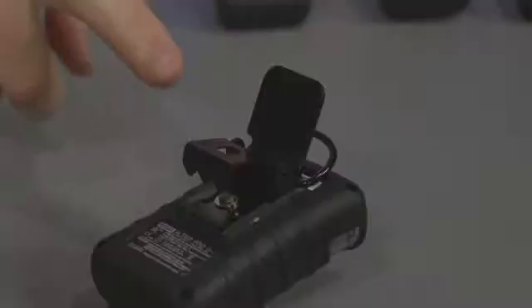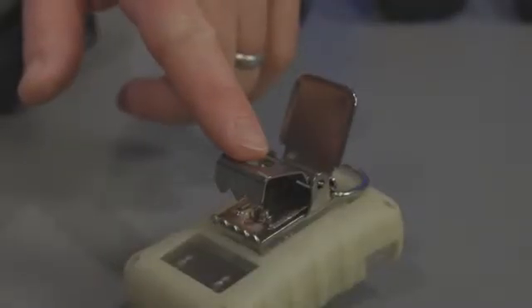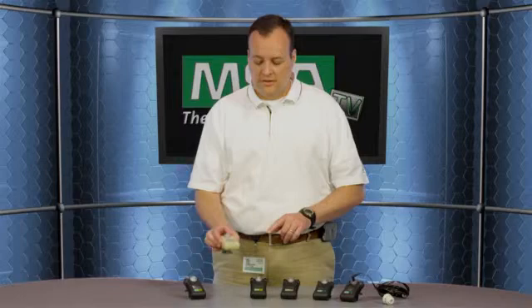The Altair Pro single gas detector has a replaceable battery and a replaceable sensor. The lithium battery used is commercially available. It has various clip attachments including the alligator clip that comes standard, a stainless steel alligator clip, and also a hard hat clip.